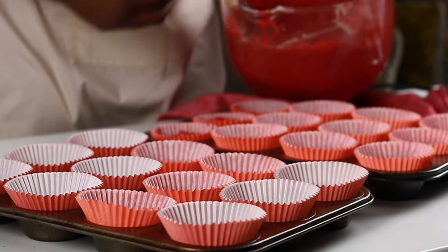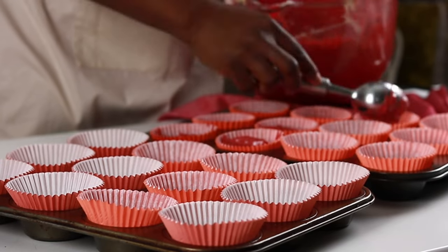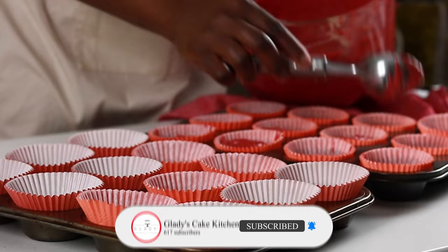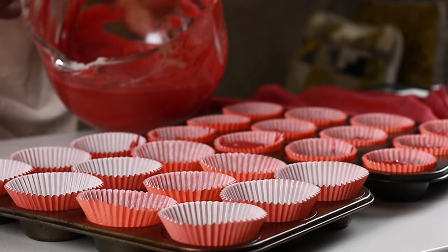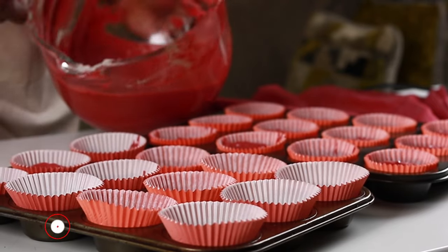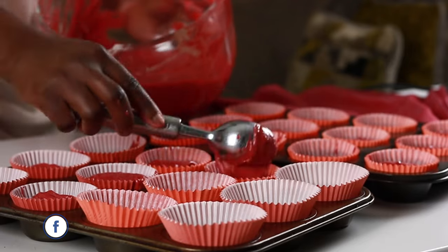Each liner gets a scoop and a half of batter, leaving space for the cupcakes to rise. While filling the cupcakes, here are a few tips to help you get the best outcomes from your baking activities. Use the same ingredients and follow the recipe as noted without any substitutions. Substitutions can be done once you've mastered and understood the recipe — substitutions may take time and mistakes could occur along the way, so be patient and follow the course.